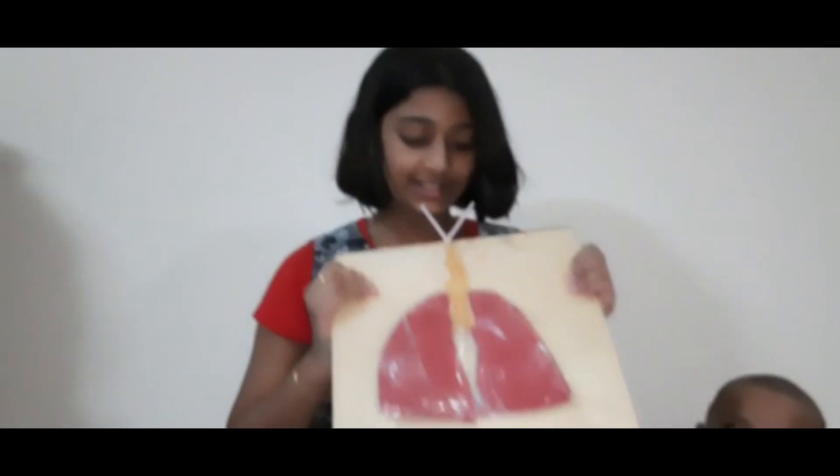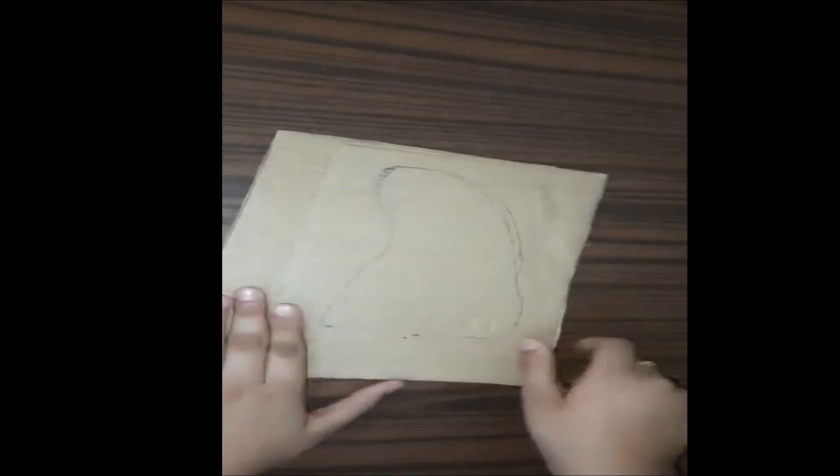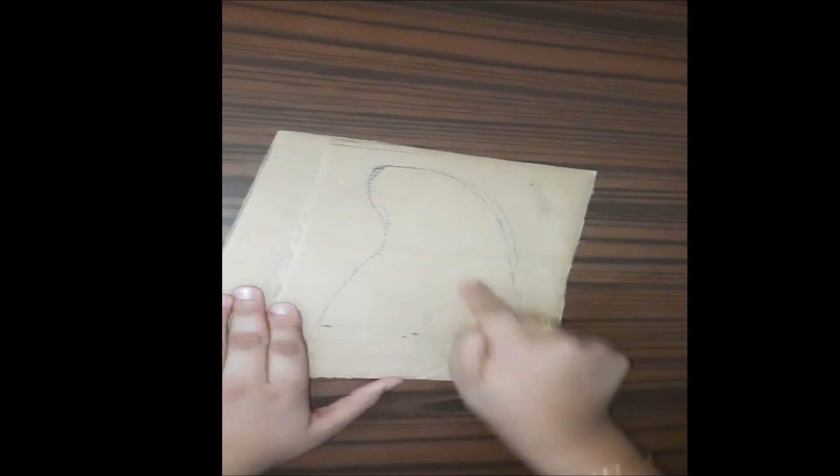See, this is my inflatable lungs. So guys, we're getting to the project. First you will be needing this cardboard — a cardboard with traced lungs. They should end up looking something like this.